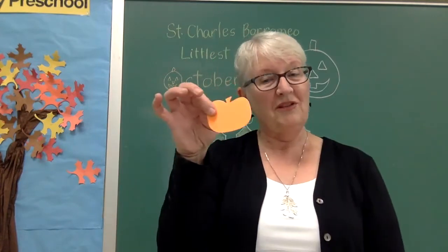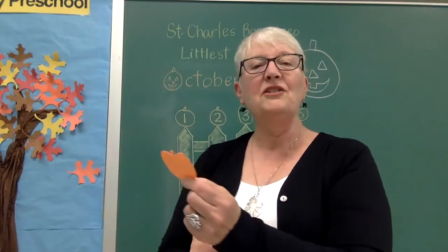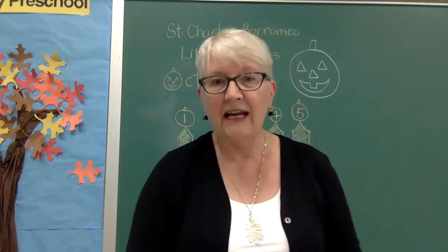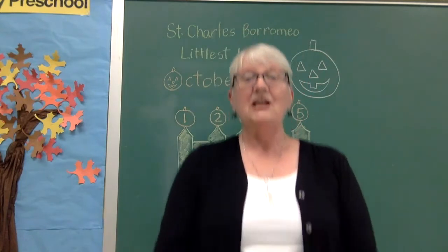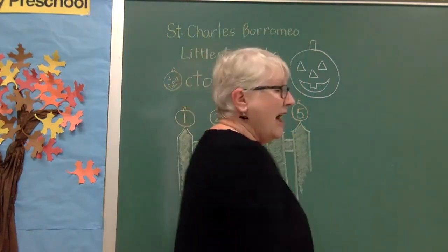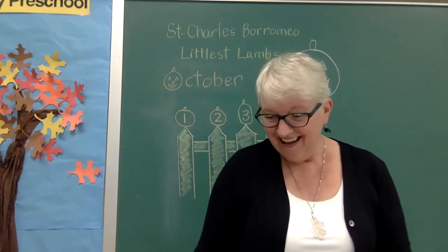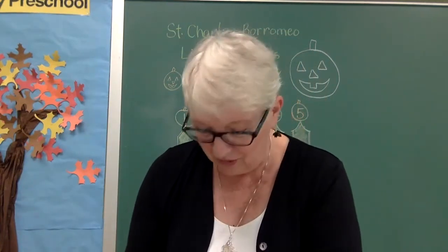I've got one pumpkin left — let's see what this one says. Oh, this is fun! This one says: everyone stand up, turn around, sit down. All right, are you ready? Stand up, turn around, sit down. Hey, that was fun! I'm so glad we were able to do that together.